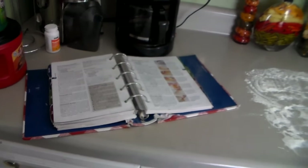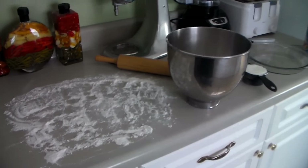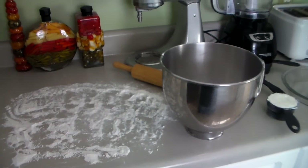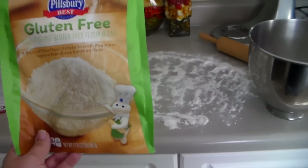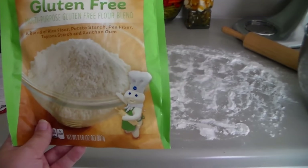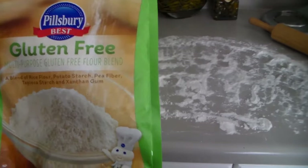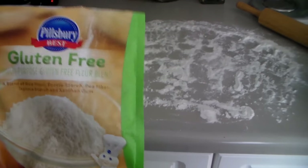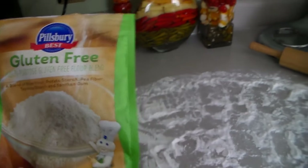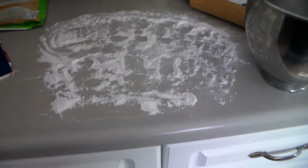Here is my recipe book, and here's where I've got everything set up to make the gluten-free pie crust. I'm using gluten-free flour — this is the one I recommended in another video. I'll put an Amazon affiliate link below where you can purchase it online. It was recommended by a friend and it's really been my favorite. It's a little grainy but works really well and isn't terribly expensive.